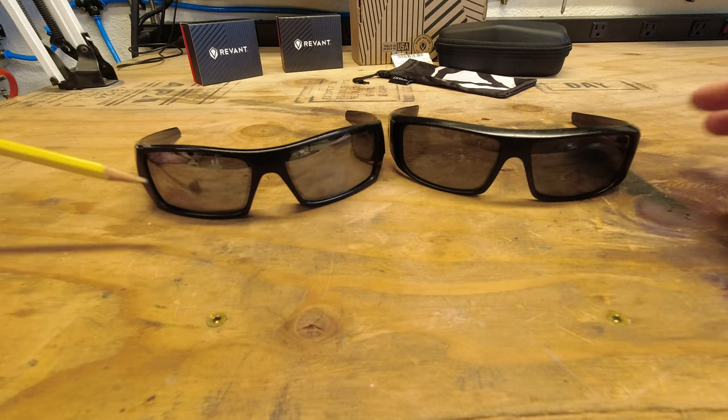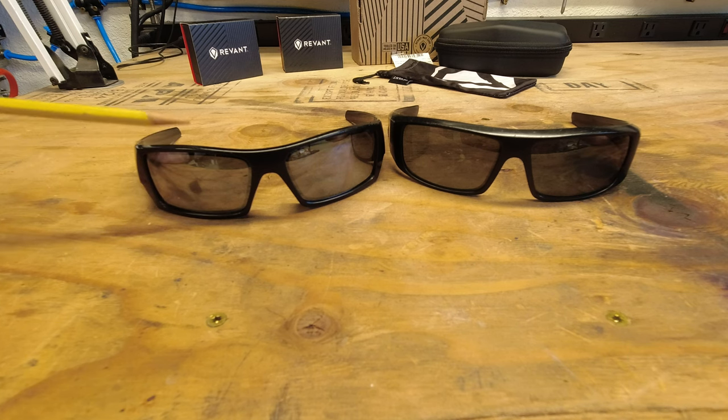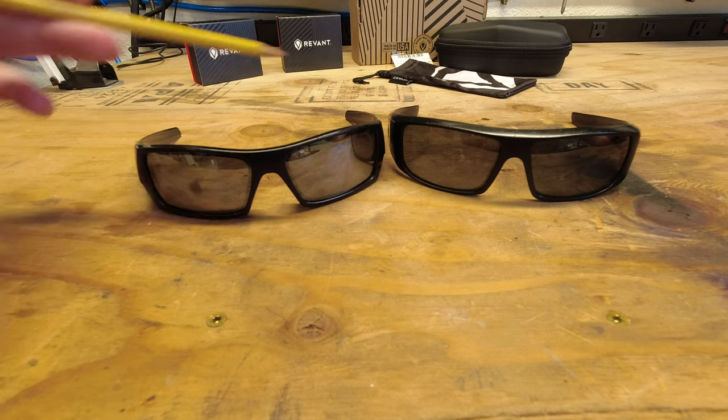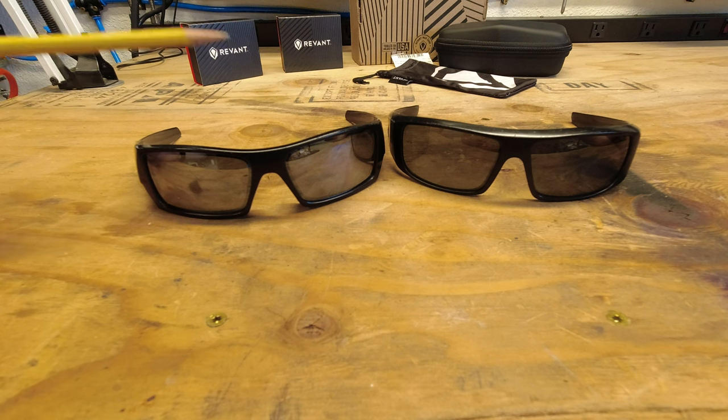So one thing we should talk about is with these glasses here specifically, the way that they fit on my hat all the time. And I guess I'm the dork for continuing to do the same thing, but I put them on top of my hat above the bill.